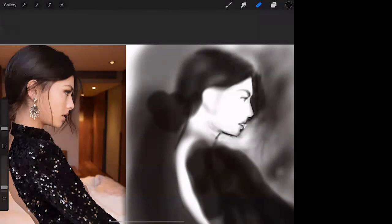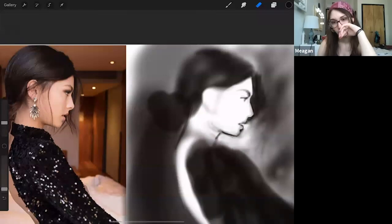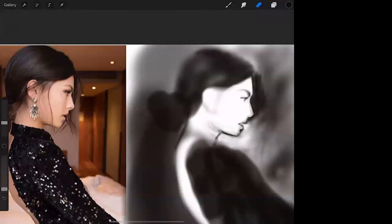That looks bizarre right now, but if I marry it to the rest of the background it'll look less weird. You see me carve from the light, carve from the dark — this is very much a painterly drawing I'm doing right now. I'll tone down the light a little bit. Now I'm running lines across and checking the tilt of her head.